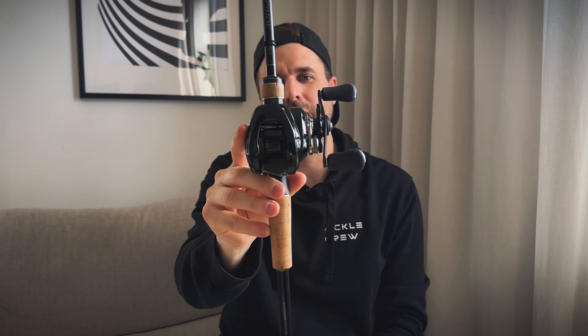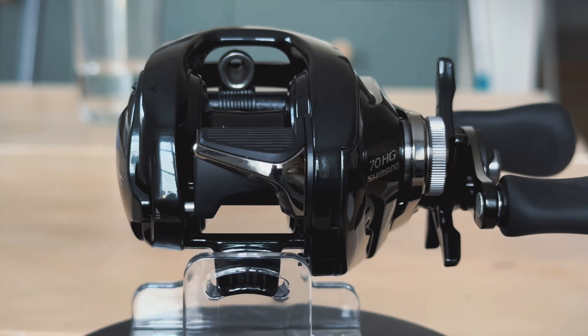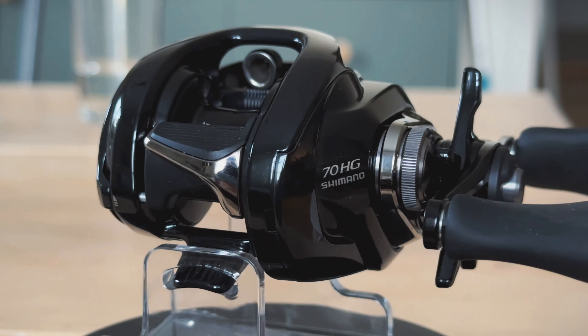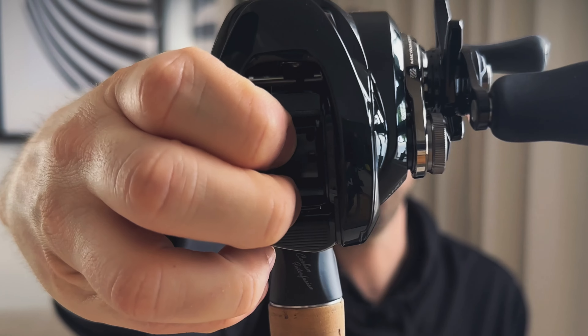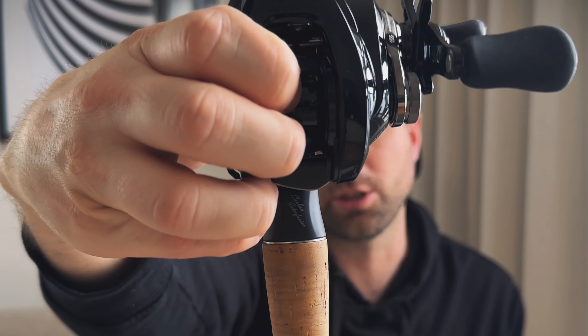The third thing I'll mention is the new MGL 3 spool. Comparing it to the Metanium 15, the MGL 3 spool is a little bit smaller, but most importantly its weight is less, so you'll definitely cast further. The MGL spool has lost a few parts per gram, and they've also added a cutout for your line to attach to the spool, which is a great addition.